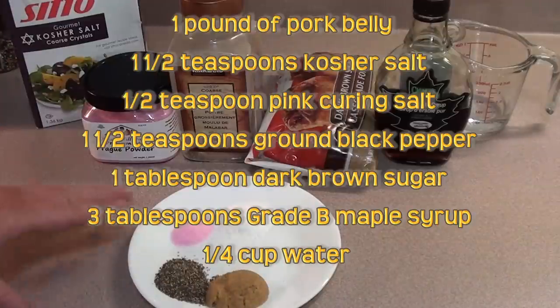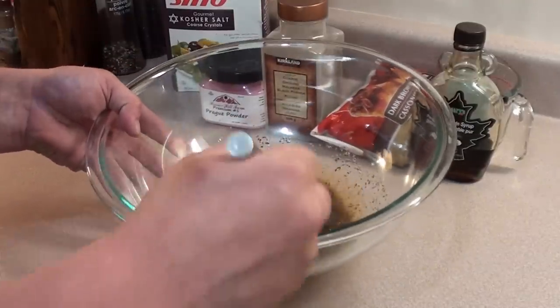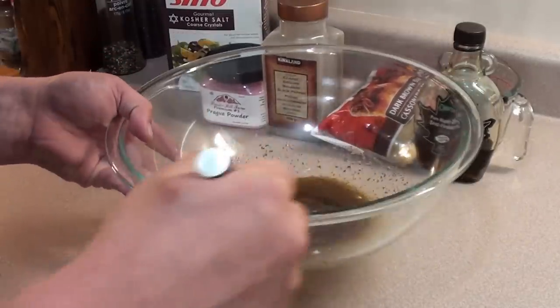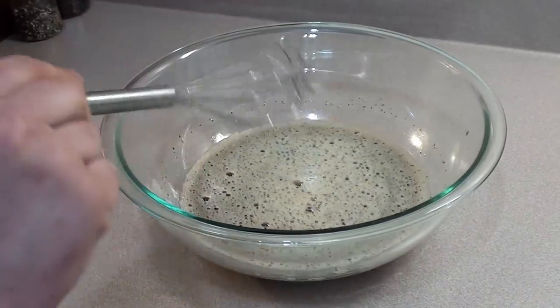If you have two or three pounds, just double or triple all the ingredients. Give it a quick stir and mix everything all together. This is only enough for one pound of meat, but we're going to be doing a little bit more than that — all stirred up, enough cure for four pounds of pork belly.